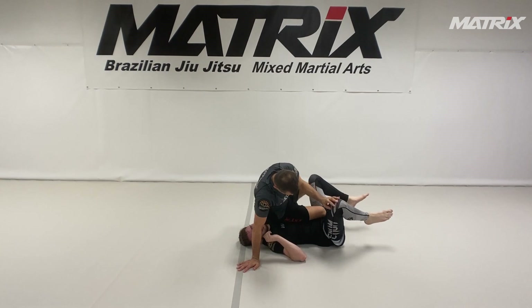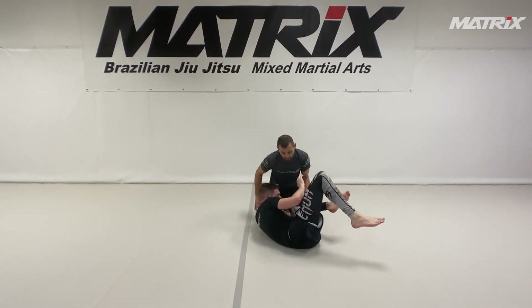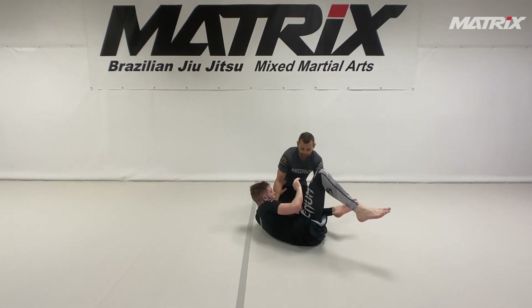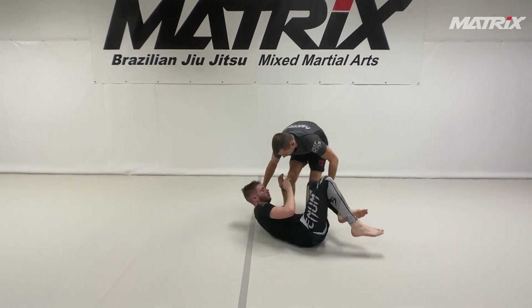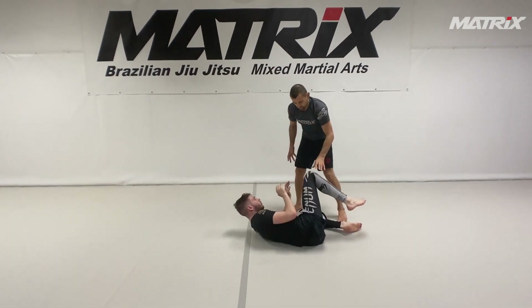Also I flatten him. He wants to have a round spine. See what he did? When I go away and he wants to keep fighting, he rounds his body. He closes everything. So I avoid that.